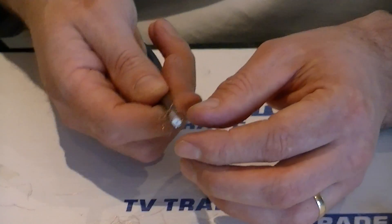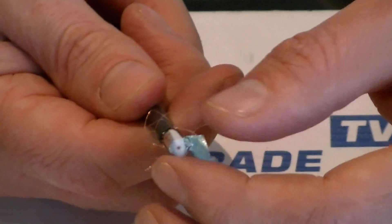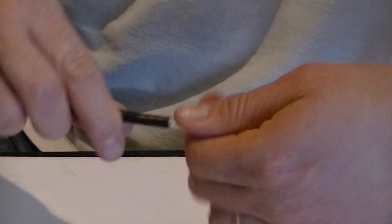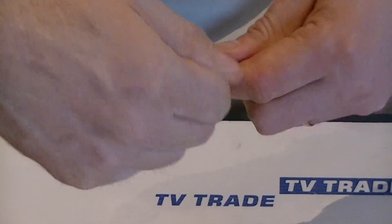On the outside we have the outer braiding, which looks like copper — it's actually copper-coated aluminium normally. What we do here is we just twist this around in a clockwise manner.